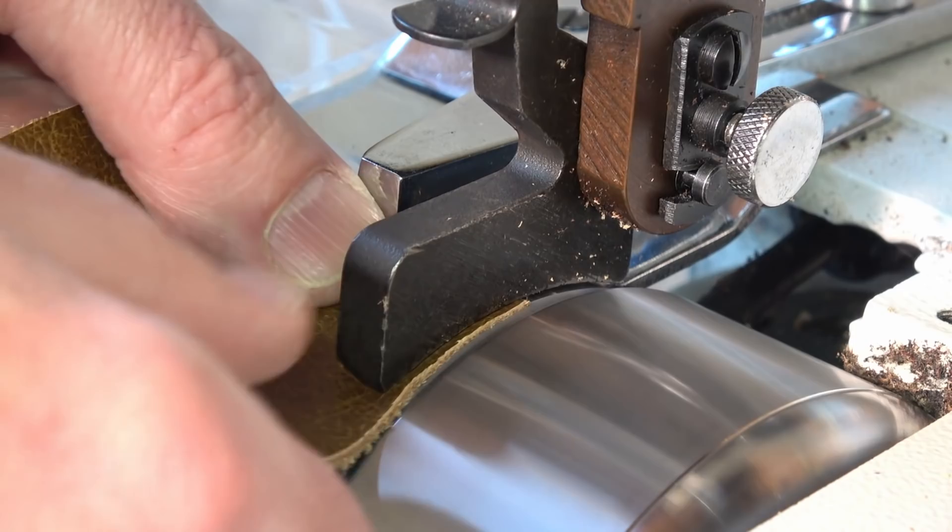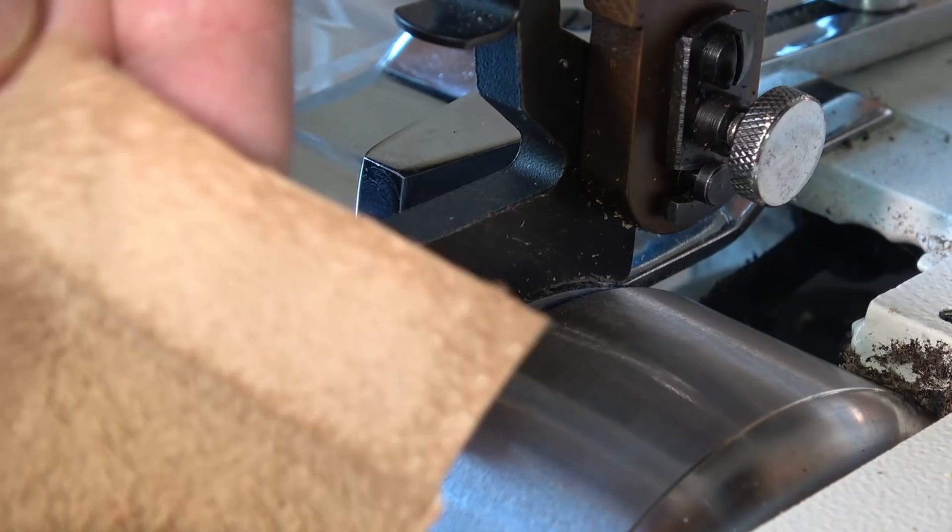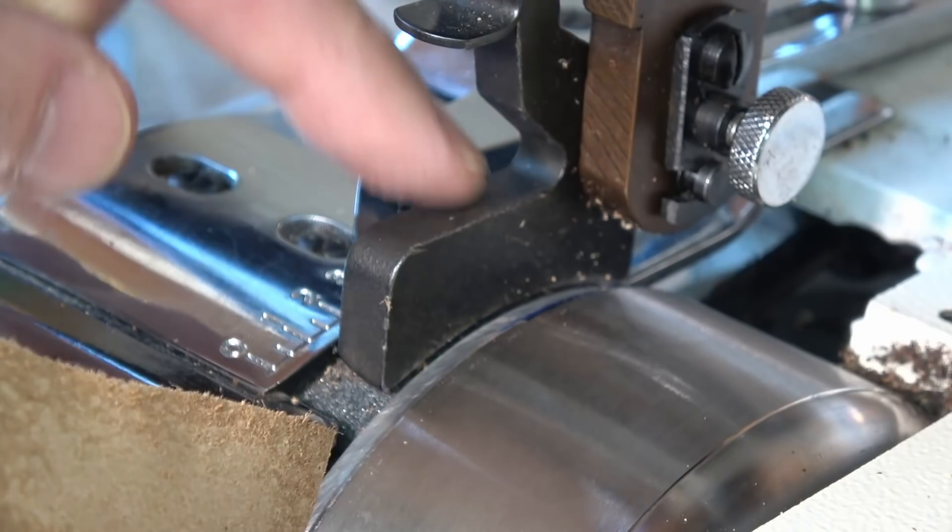So if I didn't want that skive to be quite so thin - and that's very thin - I'd just increase the height of this foot a little by adjusting that top screw.